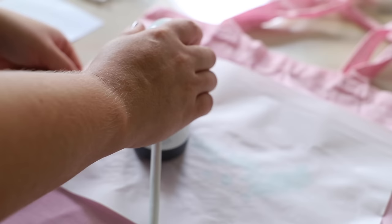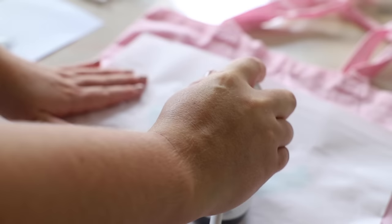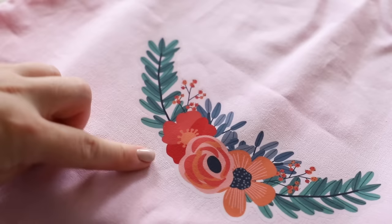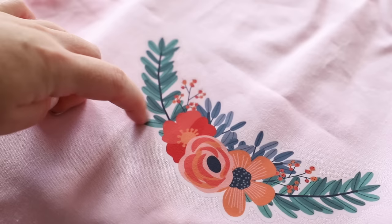One thing I will say is I haven't had a chance to wash the bag yet to test how long it lasts after washing. So I'll do some homework and report back in my next Cricut video. I'll throw this tote bag into the washing machine on a wash and see how it holds up.